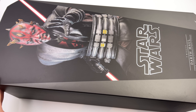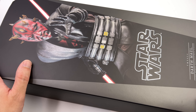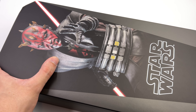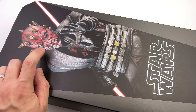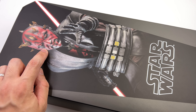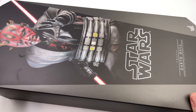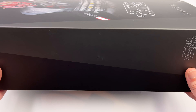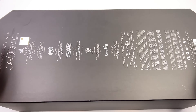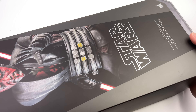We'll find out why that's the case in just a second. There's a massive image of the figure on the front with a head sculpt that looks eerily similar to the DX-18. We will be doing comparisons back to the Solo and Phantom Menace versions of Darth Maul throughout the video. Star Wars and Darth Maul are labelled on the sides, and all warnings are printed on the back.